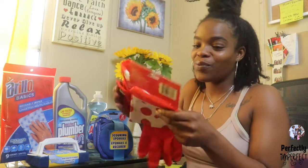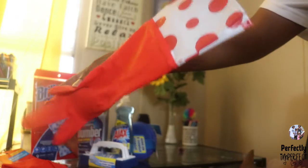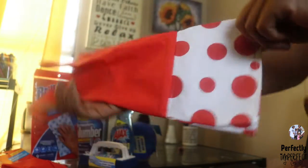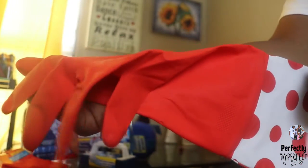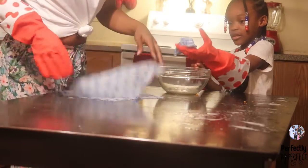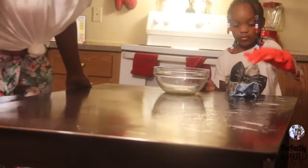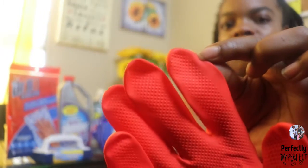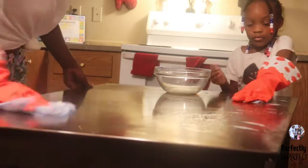The first one I want to start off with is these gloves. These gloves are so handy. If you're a person who doesn't like to get your hands dirty or you don't like chemicals on your hands, these gloves will come in handy. They're super cute and they have so many different colors. They have like the bristle grips on there so it has good hold, and it's like one size fits all.